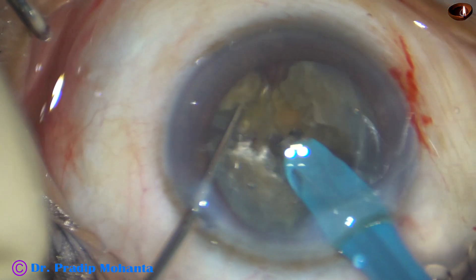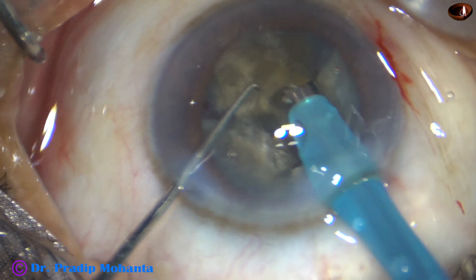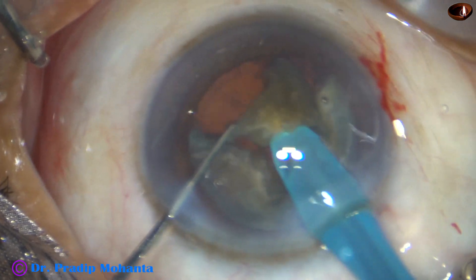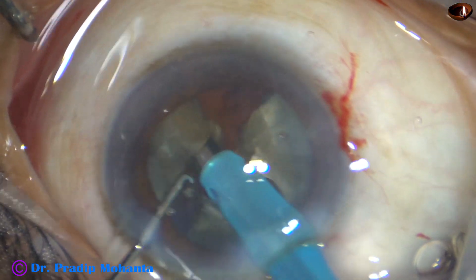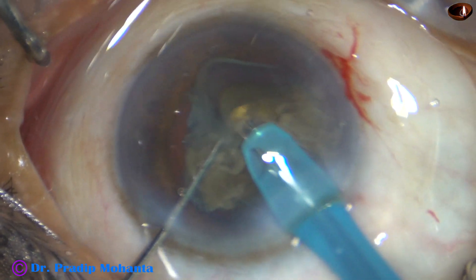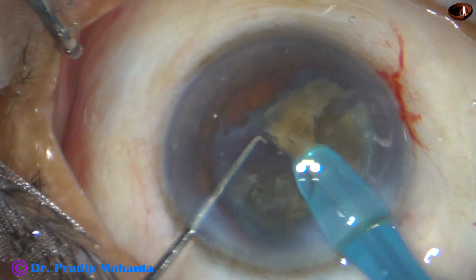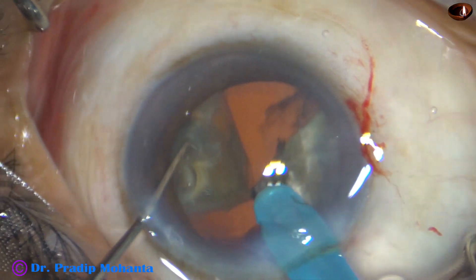Each large triangular fragment is tilted and emulsification of these large fragments is started from its apex. Sometimes it is subdivided into smaller pieces. Most of the time the chunk remains at the tip and doesn't go here and there. This technique is very good for the cornea because we deliver the ultrasonic energy within the substance of the nucleus and not in the anterior chamber.